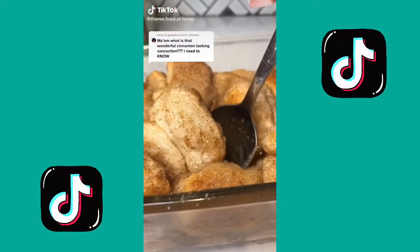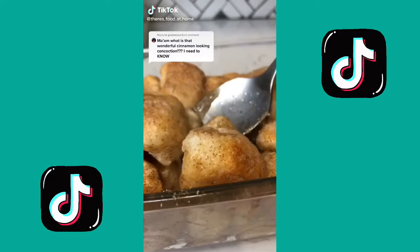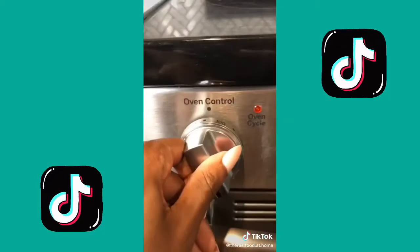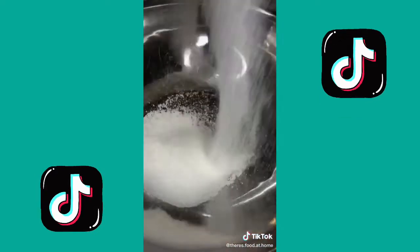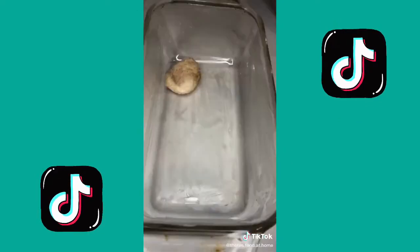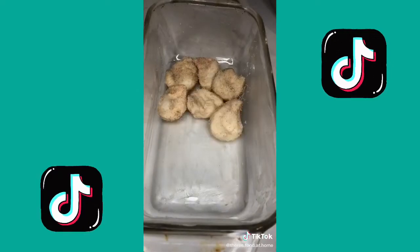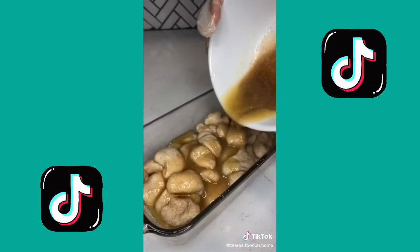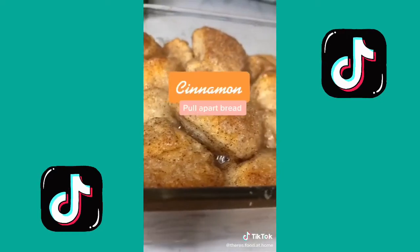This ooey gooey cinnamon pull-apart bread is so good and so easy to make. Get yourself some biscuits — I used these because they were 58 cents on sale. Preheat your oven, cut the biscuits into pieces, mix a whole bunch of sugar and cinnamon in a bowl, dip the pieces in it, and lay into a pan. Pour some melted butter and remaining sugar on top, bake for 15 minutes, and you're done.